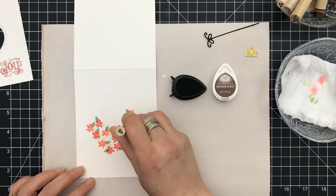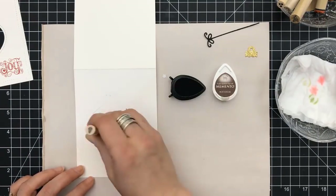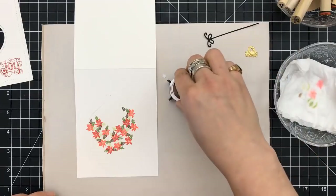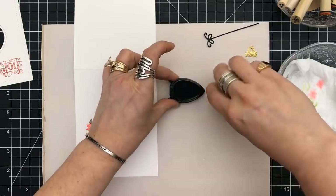Next, I'm using the pine cone stamp with Rich Cocoa ink and just placing those throughout as well. When it comes to these stamps, go from the largest down to the smallest — that seems to work out better.